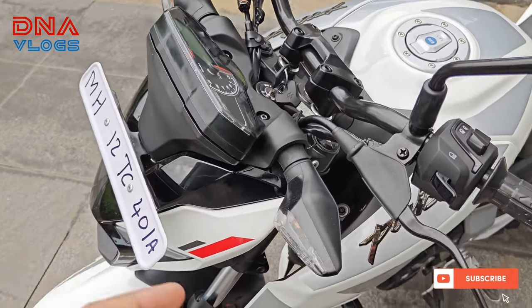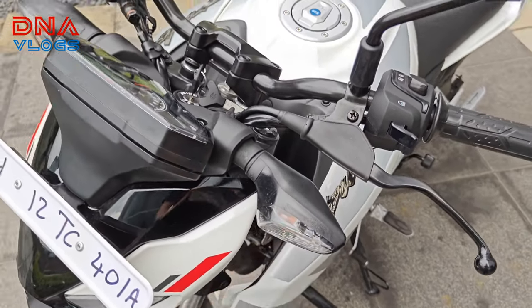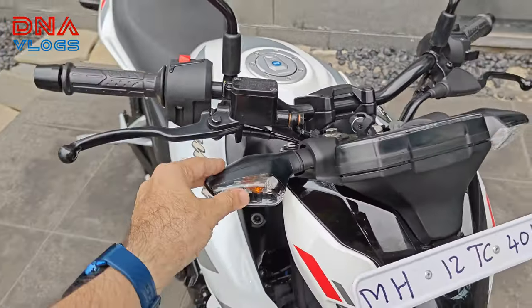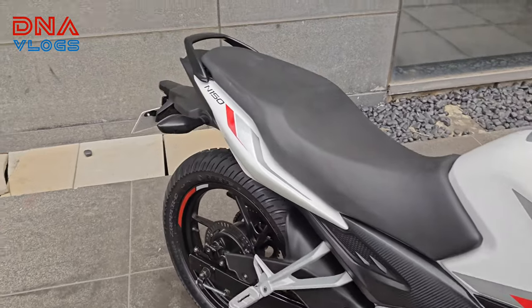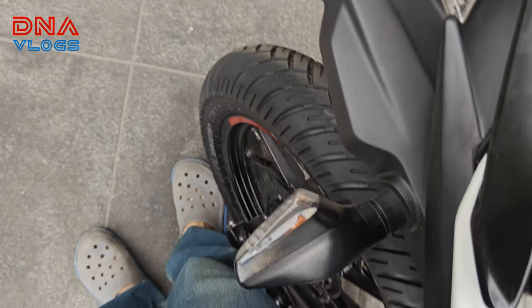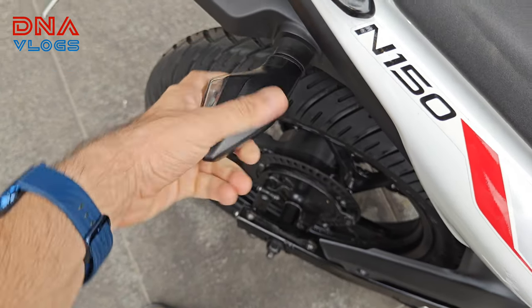I forgot to mention one thing about the indicators — they are flexible and won't break. In tight parking situations where indicators touch other bikes or someone passing by hits them, they will just bend, not break easily.